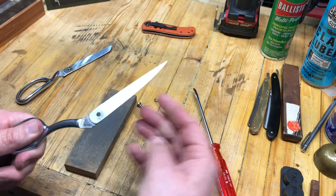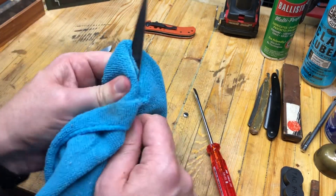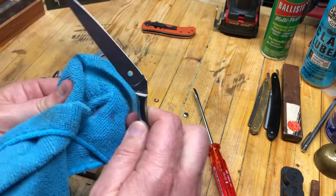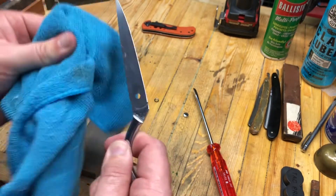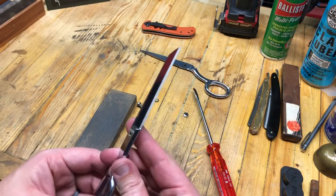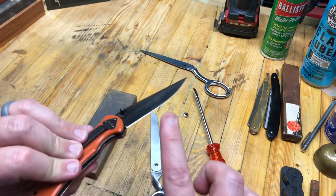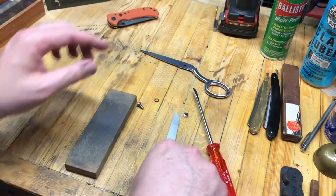I'm going to get these cleaned up first of all. These are some fabric cutting scissors and they are very linty in here, so we're going to make sure we take care of that. These are basically a chisel grind. Normally on a knife you've got a bevel on each side, but scissors are different and you want to make sure you pay attention.